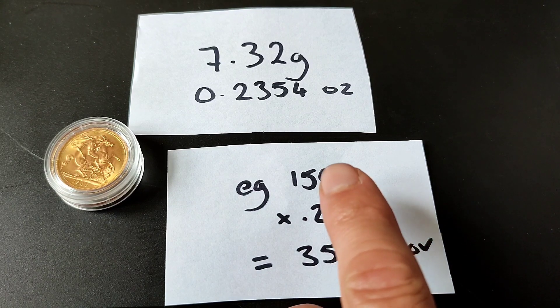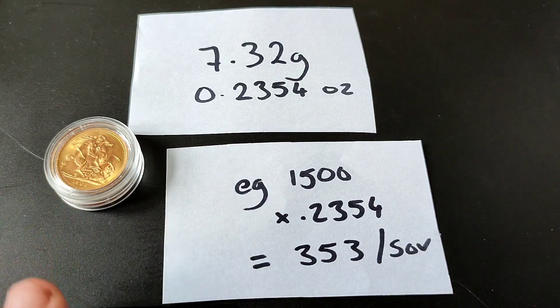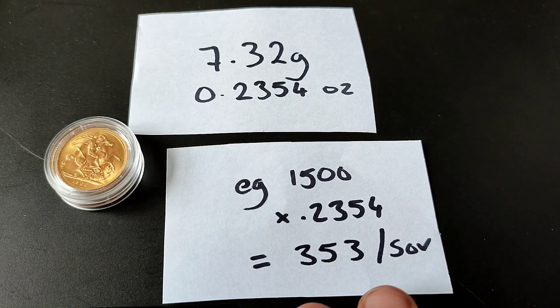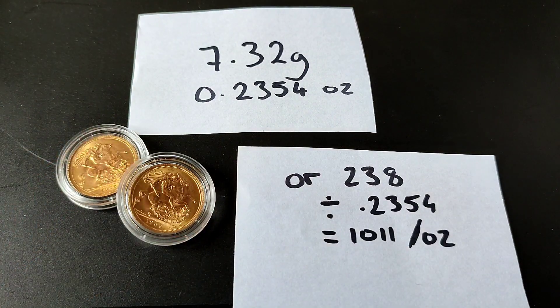To explain that further: if spot price is £1,500 and we times it by 0.2354, that gives us £353. So if spot is £1,500, the intrinsic value is £353. I actually paid £355 for these two with delivery included, and spot price was a tiny bit lower — we're literally talking two and a bit percent delivered. I was happy to pick these up; I would have picked up more but they were the last two in stock.